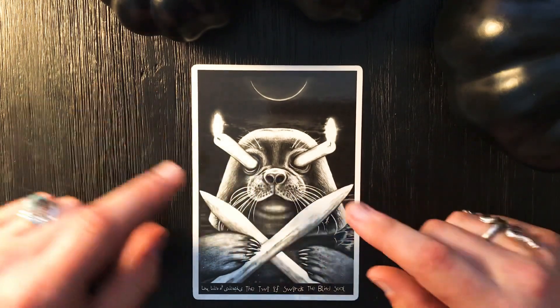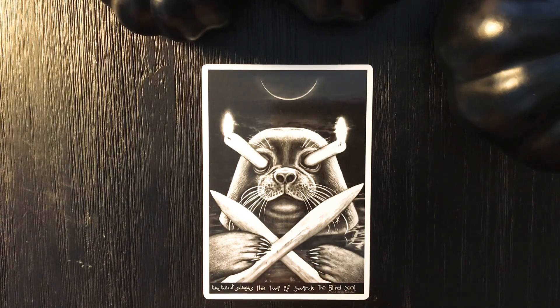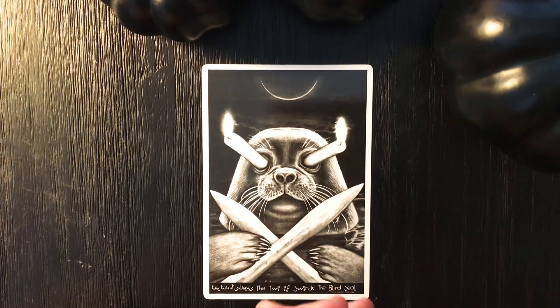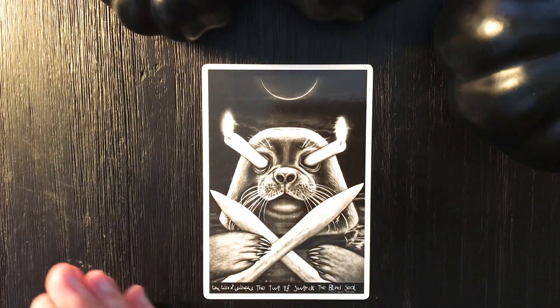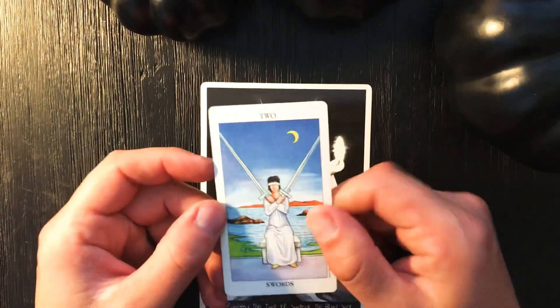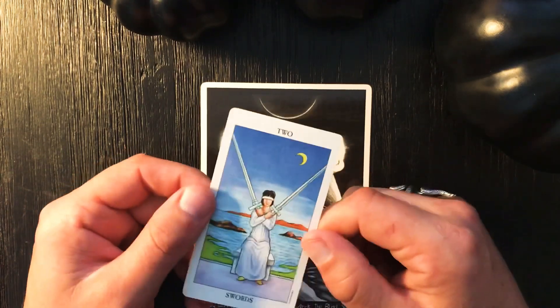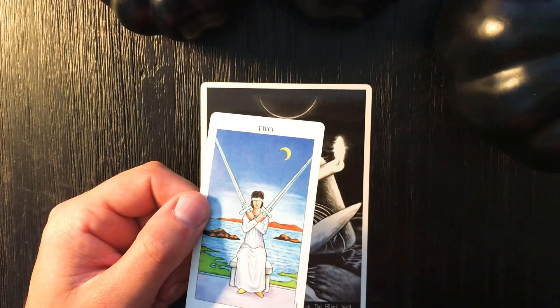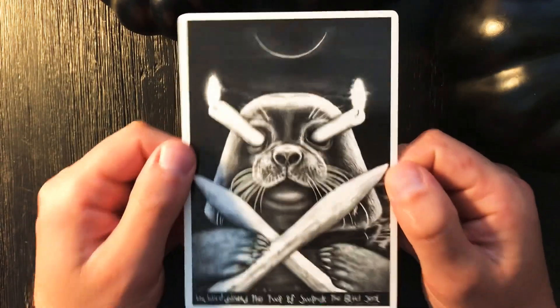Rather than resisting, surrender to it. It's said that our resistance to pain is actually the cause of it, and I find that quite true. The amount of pain we take is the amount of pressure we're prepared to put on ourselves. The situations we get ourselves into are because of the choices we made based on our belief system — as we looked at in the Hierophant card. If you want to change the result, go back to the belief, because the belief influenced the behavior and the behavior had a physical consequence.